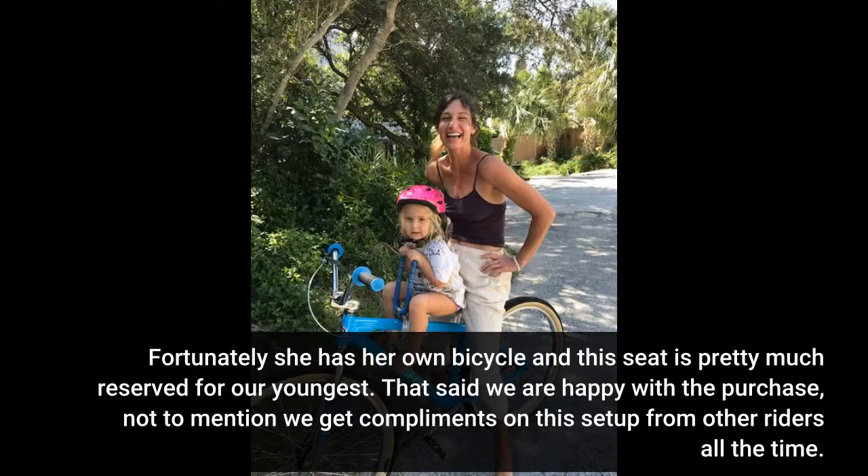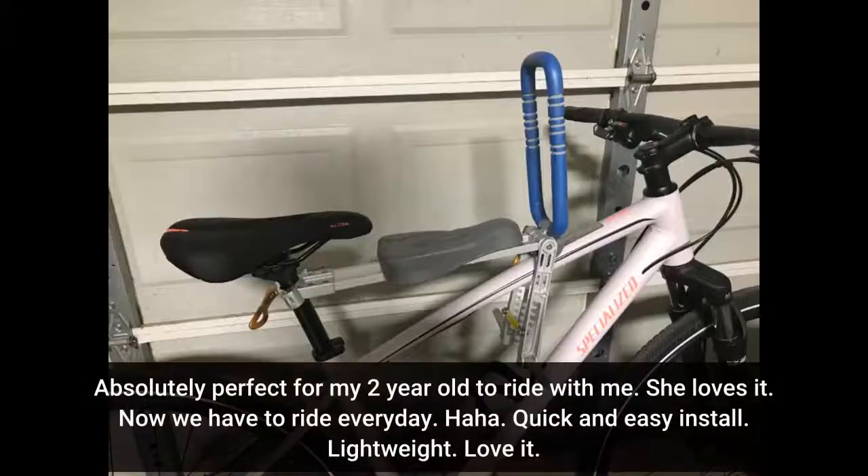Fortunately she has her own bicycle and this seat is pretty much reserved for our youngest. That said, we are happy with the purchase — not to mention we get compliments on this setup from other riders all the time. Absolutely perfect for my 2-year-old to ride with me. She loves it. Now we have to ride every day.